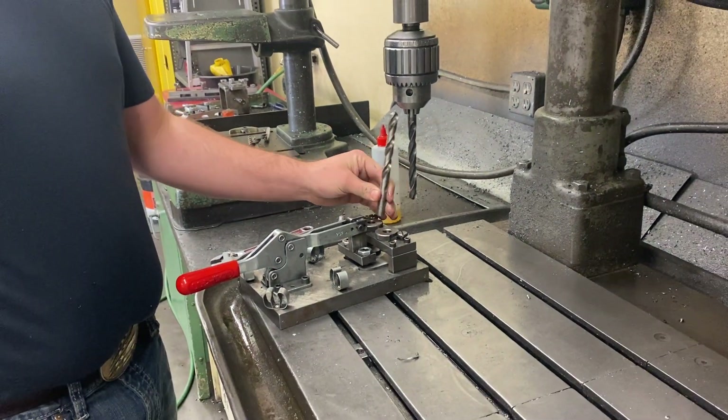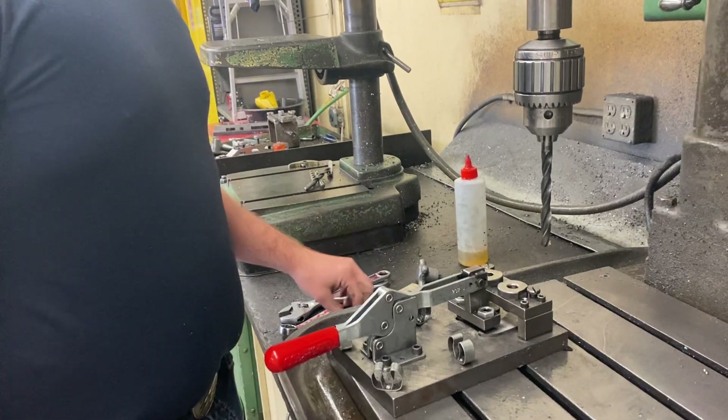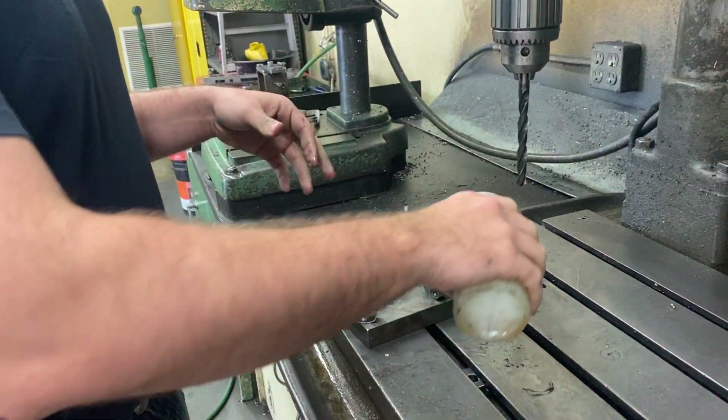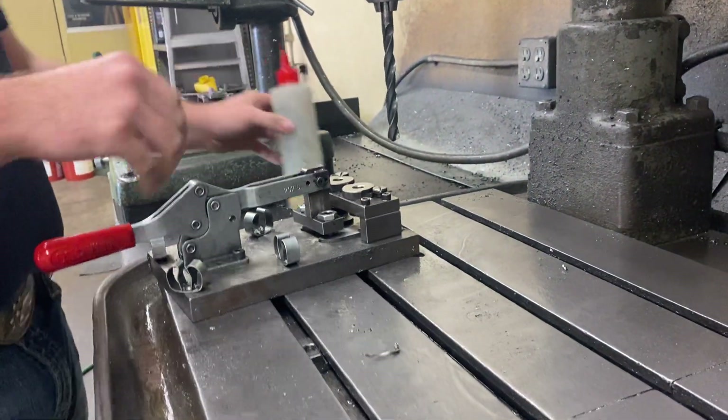They're also a different color. If I put it in backwards, it also won't go in, which is usually how we check. So we'll grab some cutting fluid and we'll just drill these out. We're going to drill and ream these the same way that we did the handles.